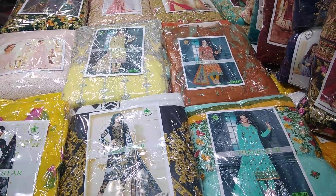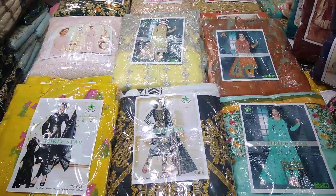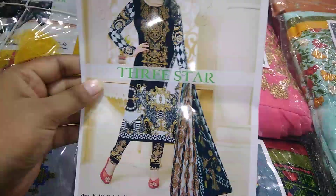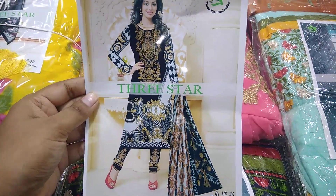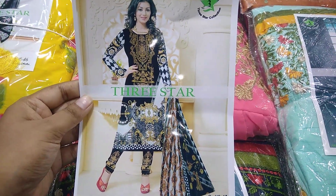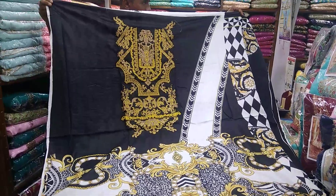This is the summer season of cotton. I am going to show you the color of cotton material.